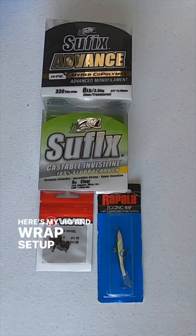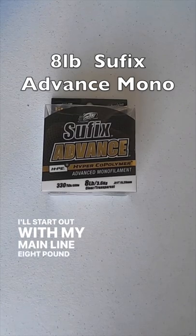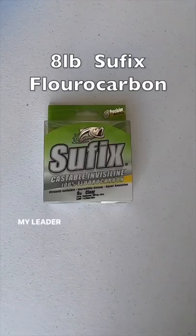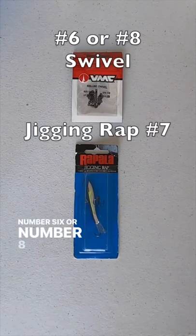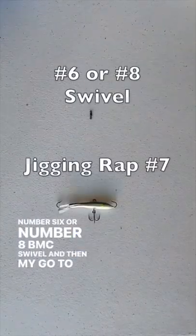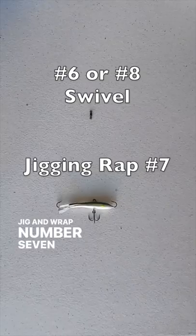Here's my jig and wrap setup, line to lure. I'll start out with my main line — 8 pound Suffix Advanced Mono, my leader material — 8 pound Suffix fluorocarbon. I'm using a number six or number eight VMC swivel, and then my go-to is the Jig and Wrap number seven.